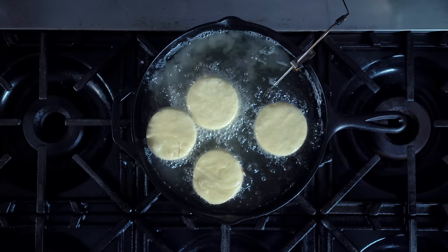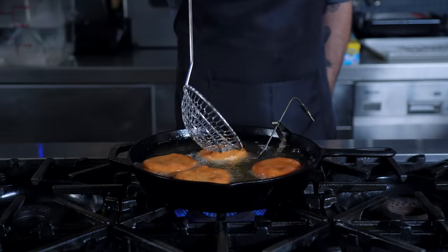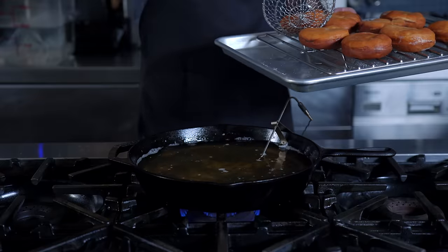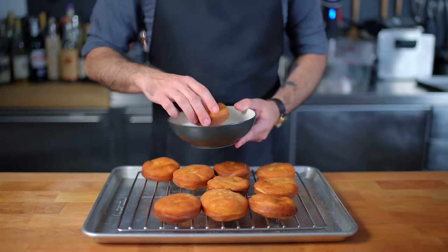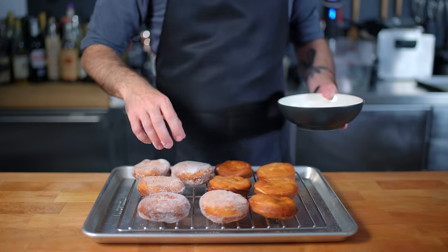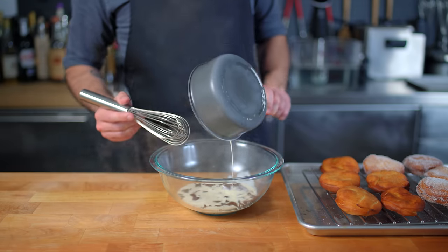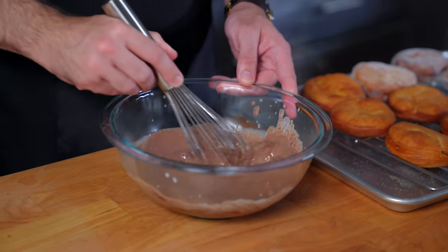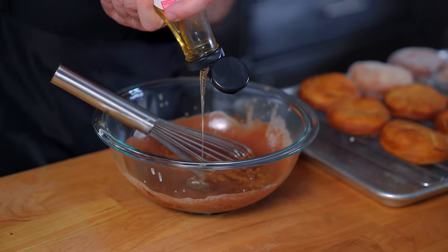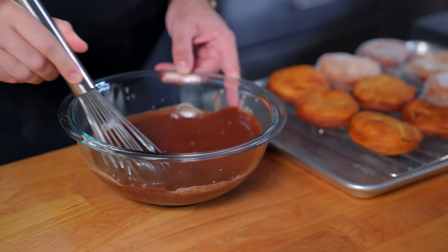They should float immediately, and within about 45 seconds to a minute they're ready to flip. Another 45 seconds to one minute later they're ready to be removed and drained on a wire rack. They must cool completely, but before they do, I'm coating half of these in sugar — which you've got to do while they're still warm. The rest I'm leaving plain for now, because next up we've got to make a chocolate glaze: four ounces of chopped chocolate with a quarter cup of steaming whole milk, a little shot of instant espresso powder, and a couple tablespoons of cornstarch, whisked to combine.